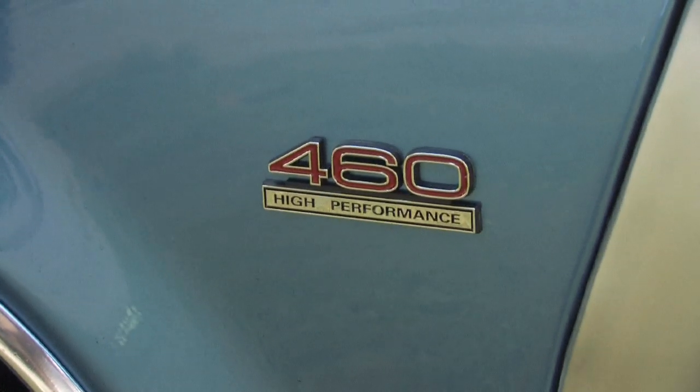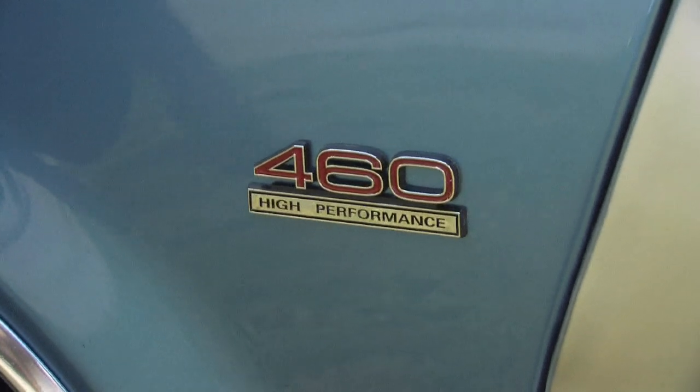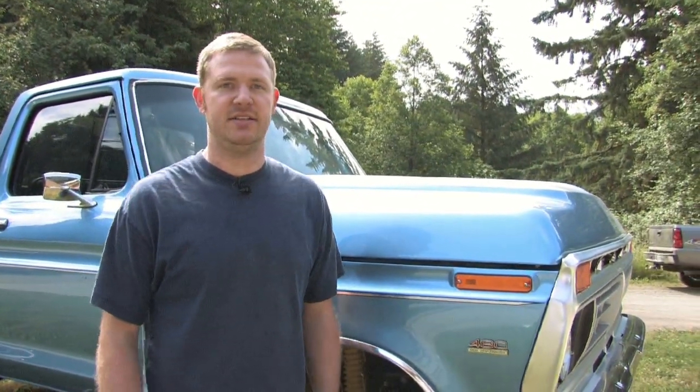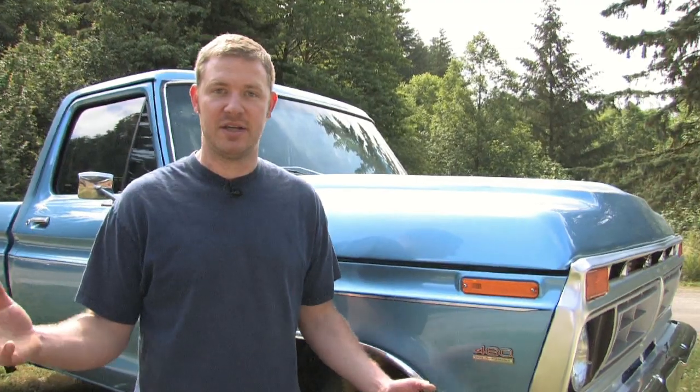Another simple thing you can do to make your paint job look custom is by the addition of custom emblems. Aftermarket parts suppliers have all kinds of different options — emblems that promote different engine sizes, different packages — that you can buy and put on your vehicle. Keep that in mind, because a lot of times you can make a paint job look custom just by the addition of pinstripes, emblems, and things like that.